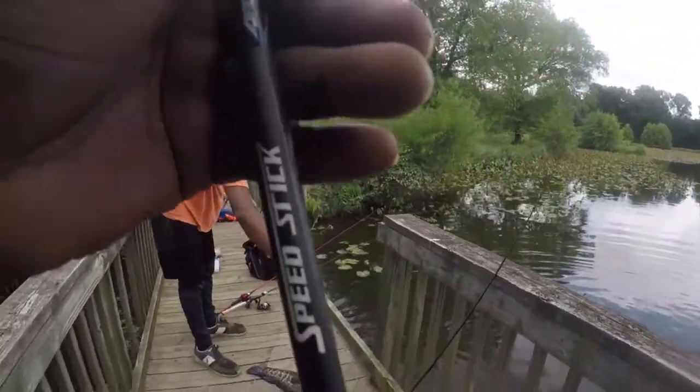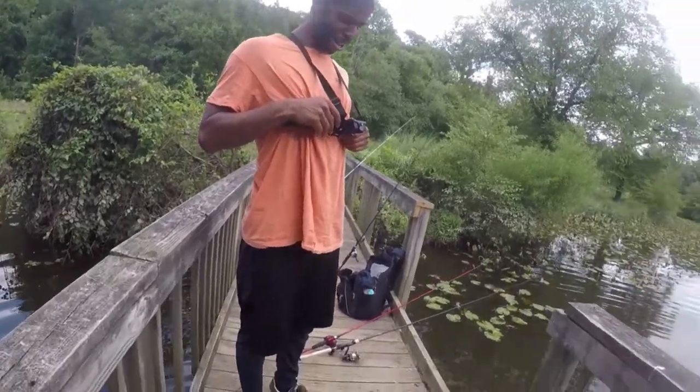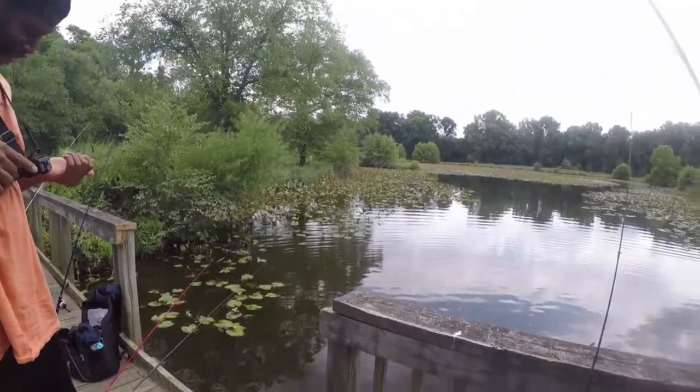Hey everybody, this is Warren from the Fishing Airs. After catching my first snakehead, the first thought I had was to make another first. So today I'll be making snakehead fish and grits.